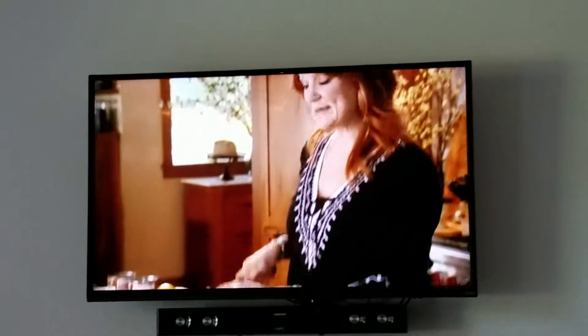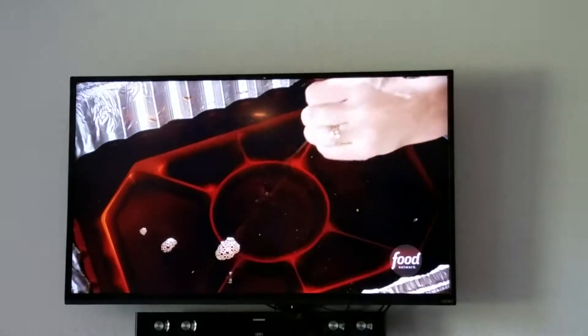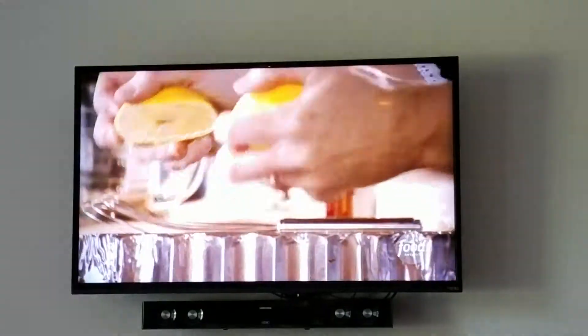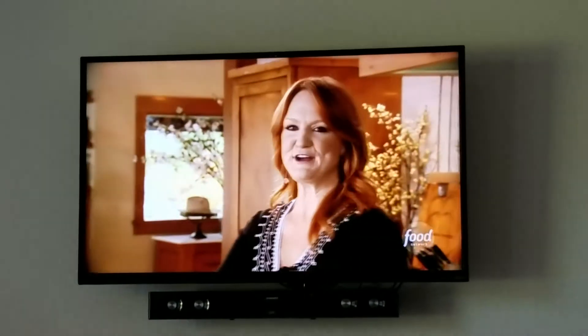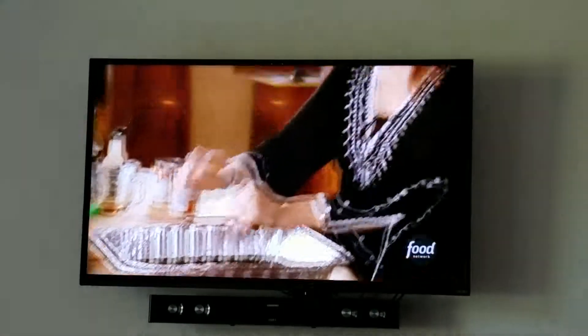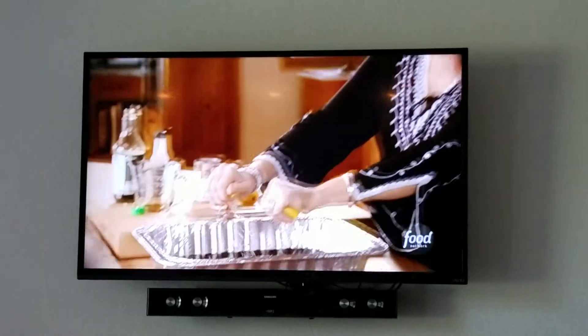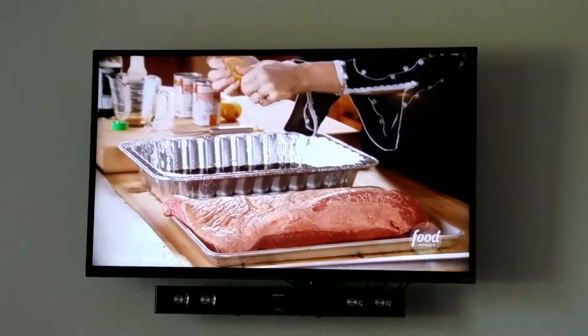I'll slice a couple of lemons in half and squeeze in the juice. All these flavors are really, really strong and sharp — they all compete with each other, which is a really good thing for a super flavorful brisket. Squeeze in the juice.